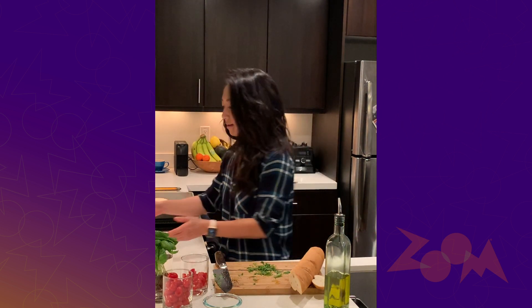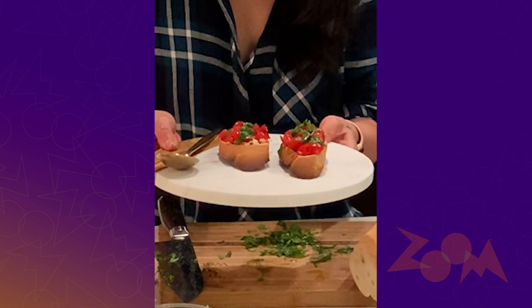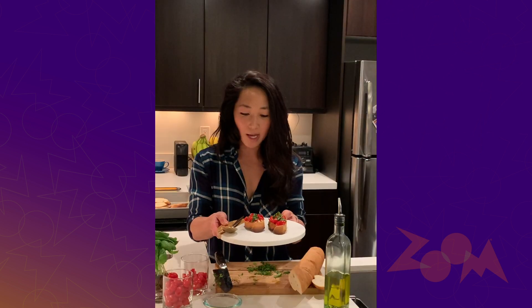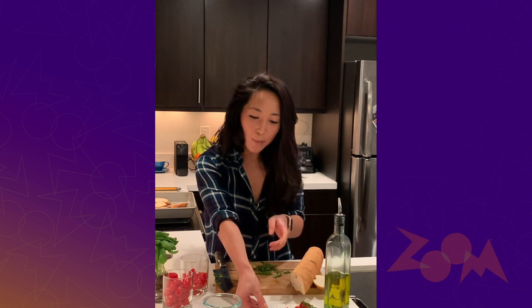You can see the finished product here, ready to go. I'm gonna use this as an appetizer for some pasta we're having for dinner later — a nice little pre-pasta treat. I hope you make this at home. It's super easy, the whole thing takes only a few minutes, and it's a really nice way to start the evening. Hope everyone is staying safe and healthy. Thanks so much for watching — take care.